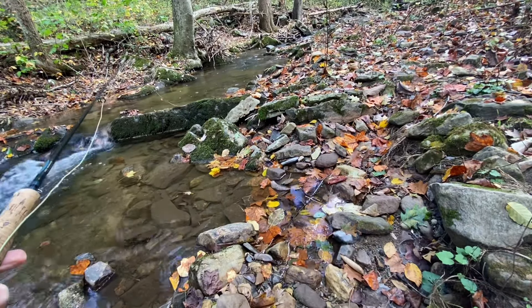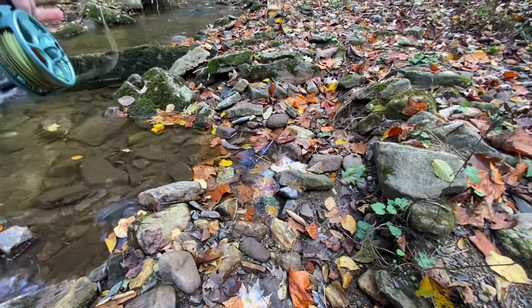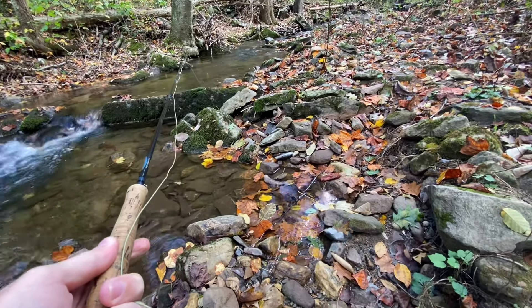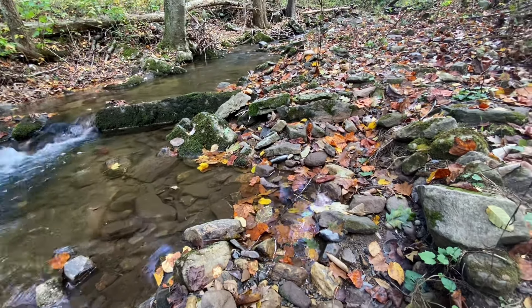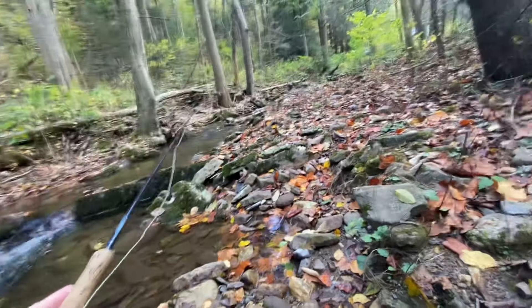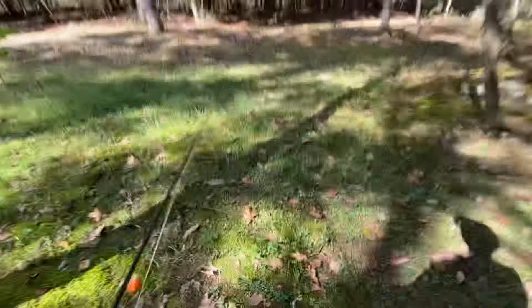One just hit it really hard — I saw him come out and grab it. Didn't get him; he did not hold on to it for long, I don't even think he caught a piece of the hook. I think I'm getting quite a few bites actually, but it's kind of hard to tell if they're actually eating the whole thing or just sort of nibbling at it. No fish were caught in this first section but I had a handful of bites.